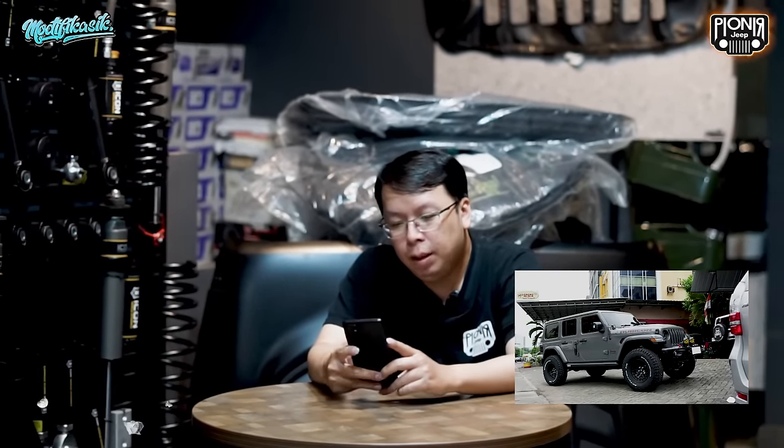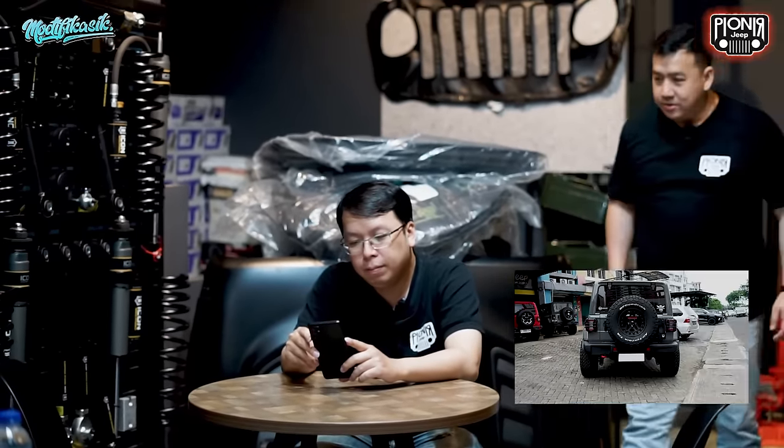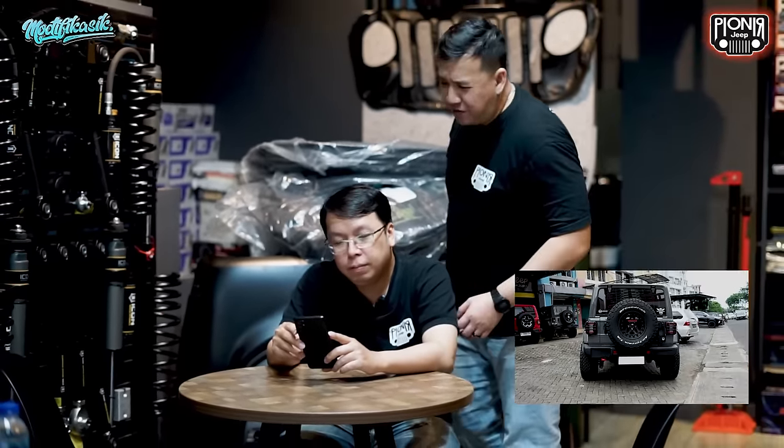I can see this, it's cool too. This is the style of the mobil. It's just a simple model. How about this? Can I see it?